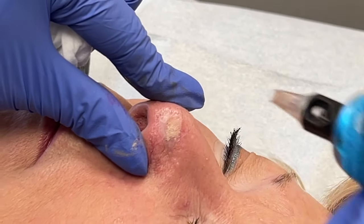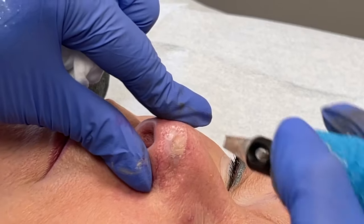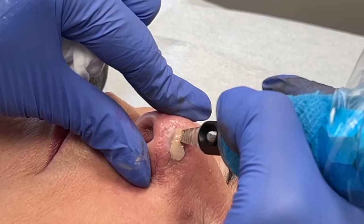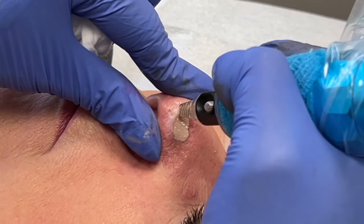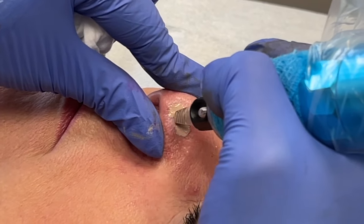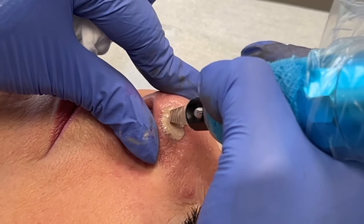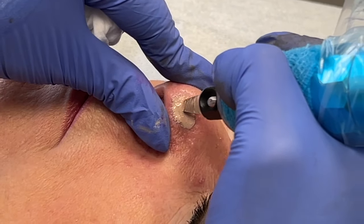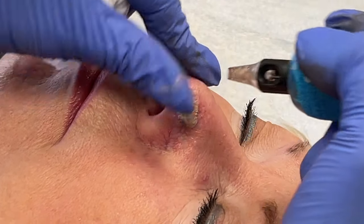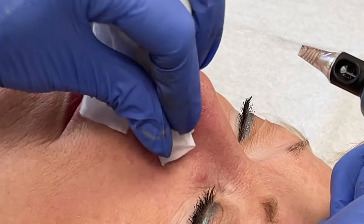I'm going to start by just making a pass over the whole area that I need to work on. You want to start off gently, because scar tissue and skin grafts can be so many different thicknesses, and you don't want to overwork it right from the start. Just be gentle until you know how much it can tolerate.